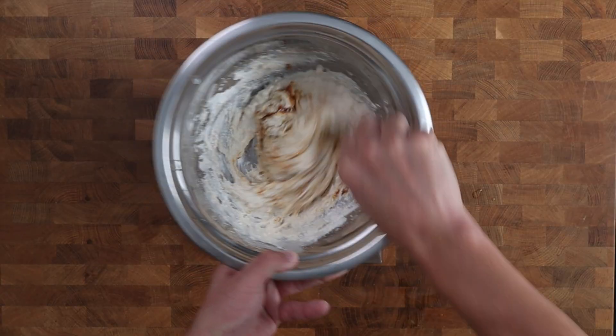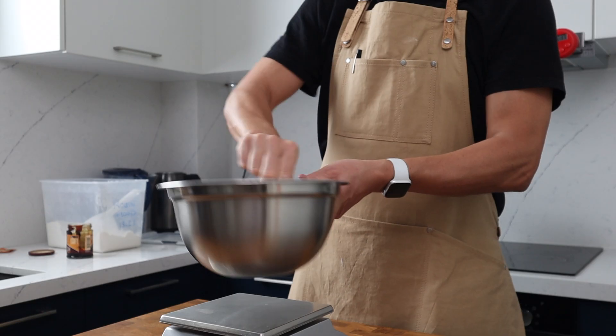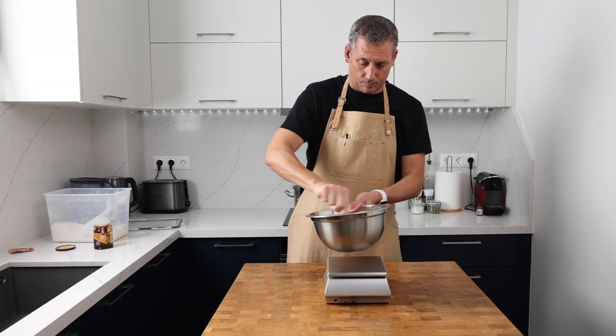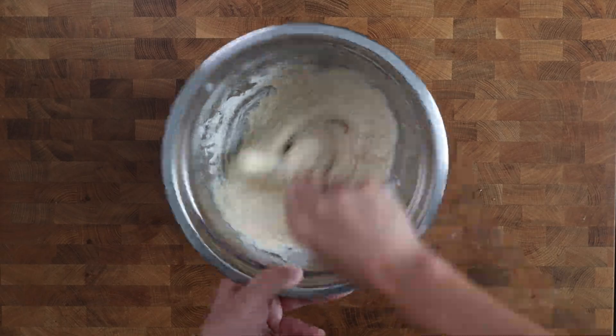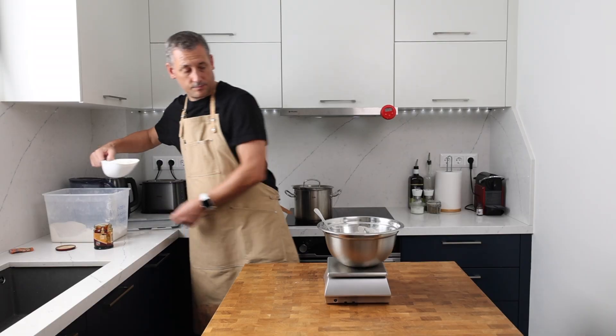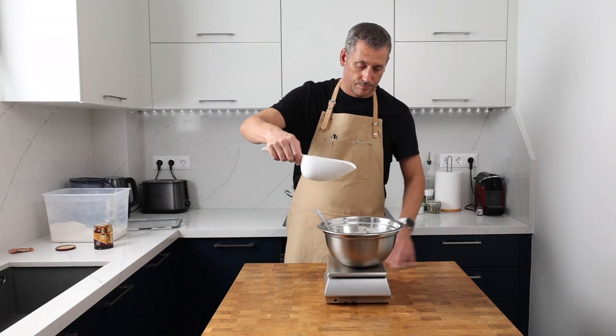You can see why I only added part of the flour before the barley malt — the looser consistency makes it really easy to blend the sticky barley malt. This is a great tip to remember when adding any sticky substance to your dough. Now I'm adding the final 200 grams of strong bread flour.